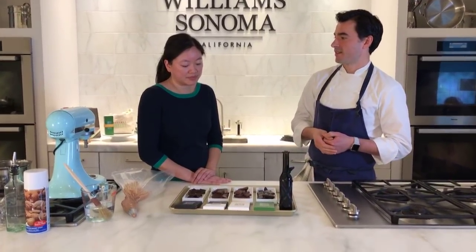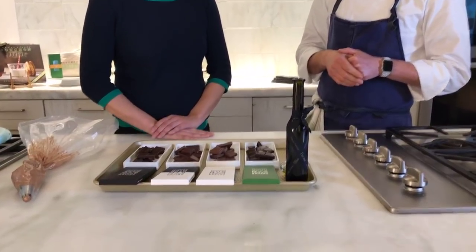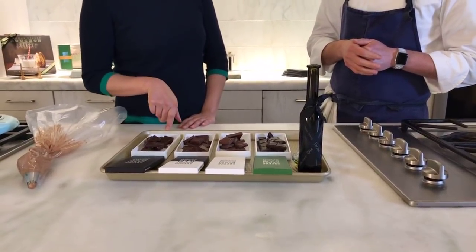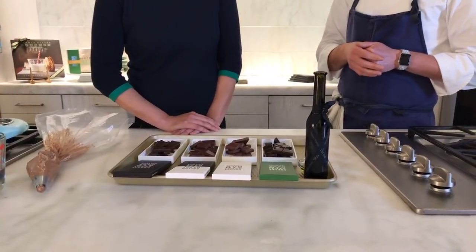Hot chocolate with these would be delicious. You just heat your milk, pour it over the chocolate, and immersion blend it — you have hot chocolate. It won't be Swiss Miss; you have something really, really delicious. You could do a selection of different hot chocolates and try all the different ones. The dark one works beautifully in hot chocolate. And all of these chocolates are available on the Williams-Sonoma website.